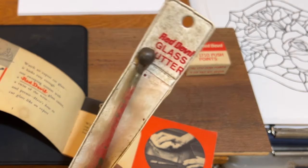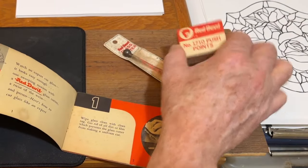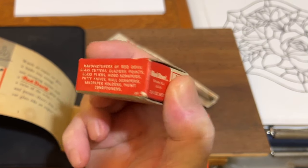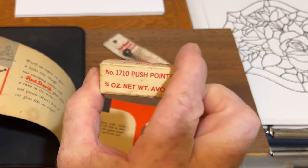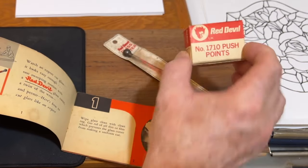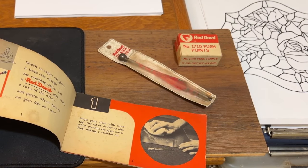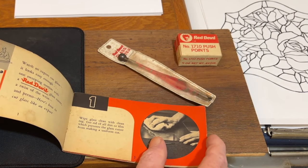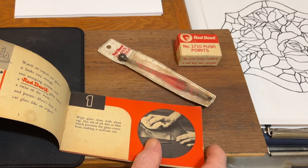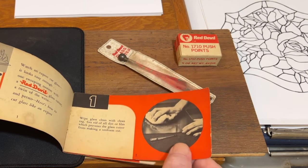Everything is pretty much the same today. Modern glass cutters have changes but for the most part they're using a hand cutter. Here are some old glazing points — they're called push points, used to anchor windows into wood frames, followed up with a putty glazing compound. There were other ways with aluminum frames that had spring-loaded sash clips.